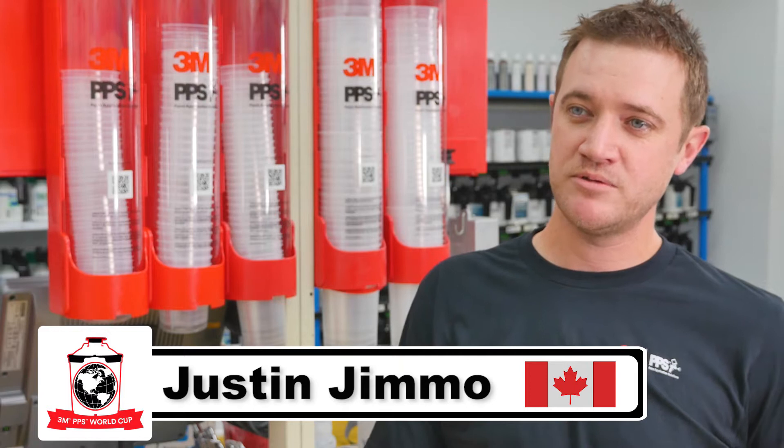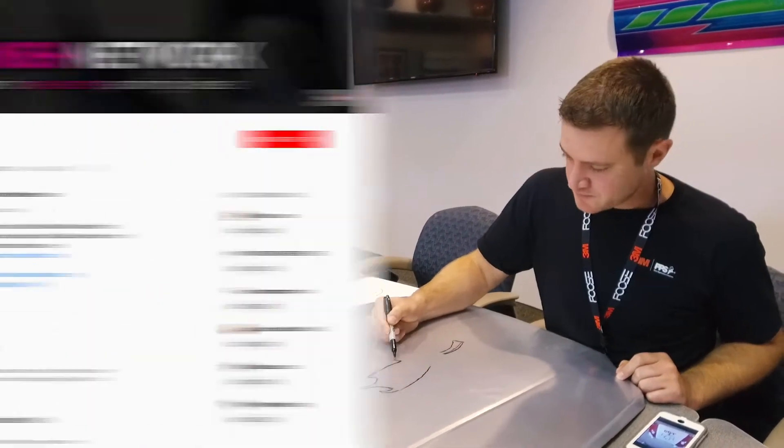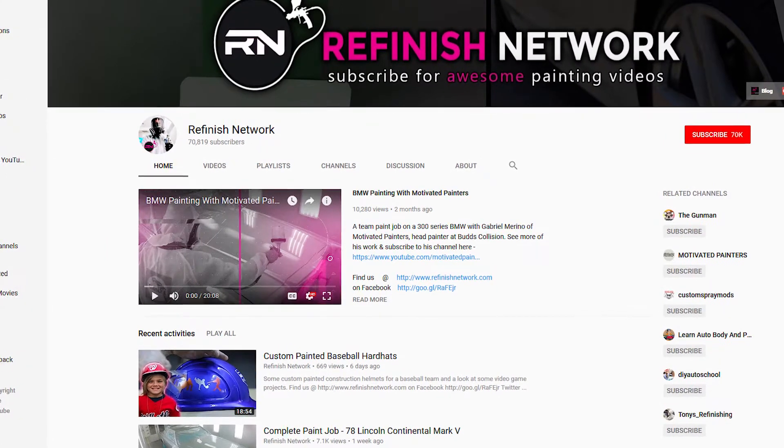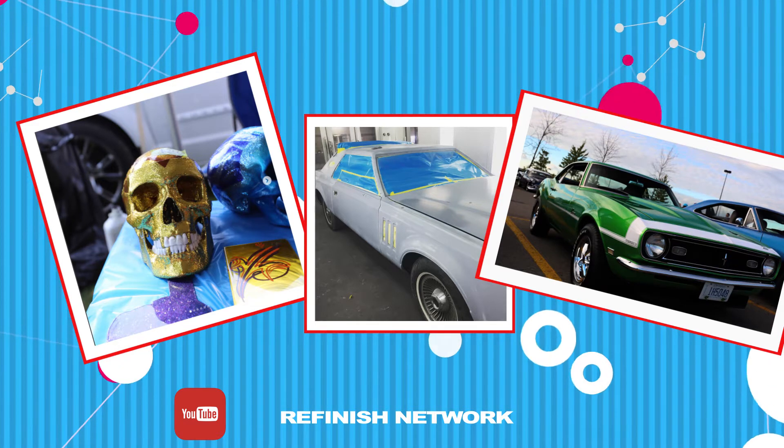My name is Justin Jimmel, and I'm from just outside of Toronto, Ontario, which is in Canada. I started Refinish Network, which is a community for painters all over the world, and try to provide as much technical information to the average painter out there slugging away in shops across the world.